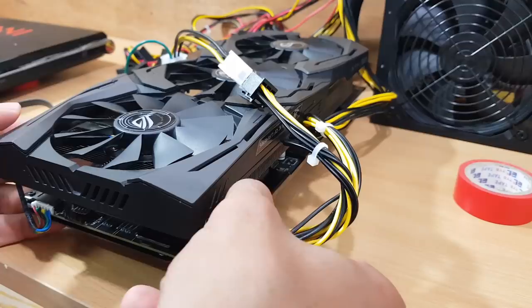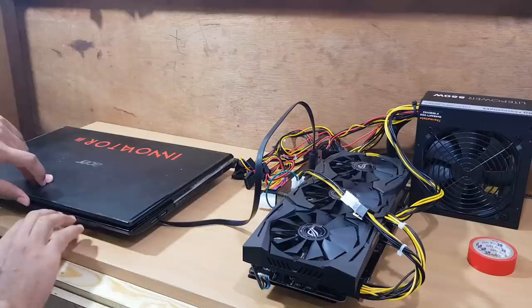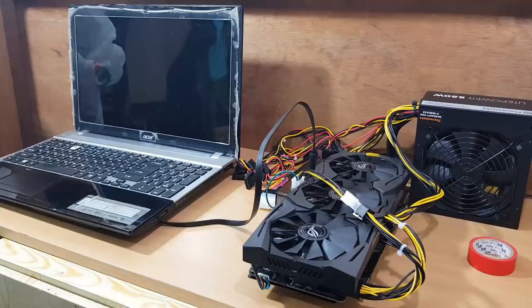Connect the power supply cable — now everything is ready. This is the final moment: will all of this actually work? I'm so afraid. This stuff cost me a lot. Okay, let's try it.